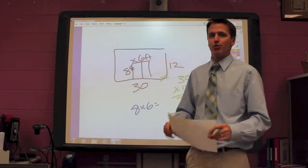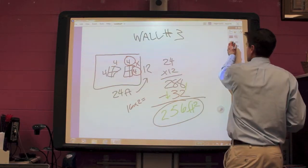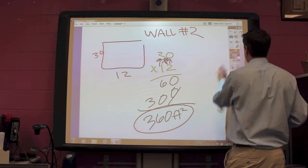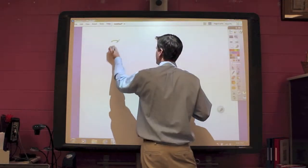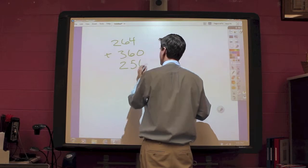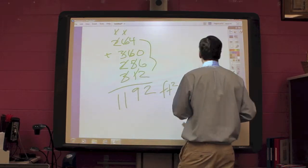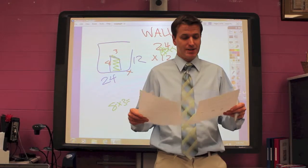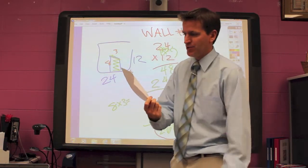Now what I have to do is find my surface area for the entire room. I do that by taking all of my answers for each wall and adding them all together. We had 264 square feet, 360 square feet, 256 square feet, and 312 square feet. So we've got 264 plus 360 plus 256 plus 312. When I add this together, I get 1,192 square feet. That's just a review of these steps — you do them four times because you have four different walls, then you add them all together.